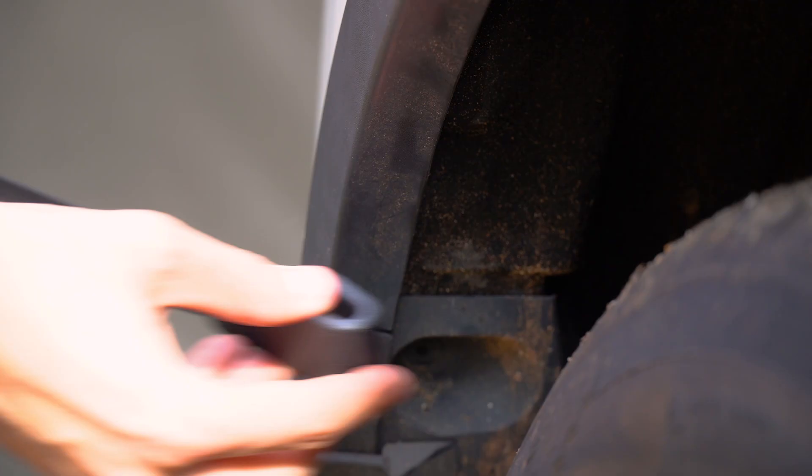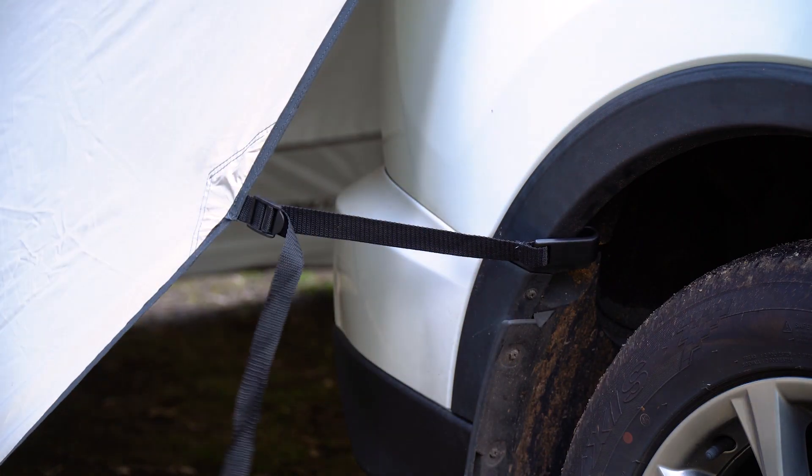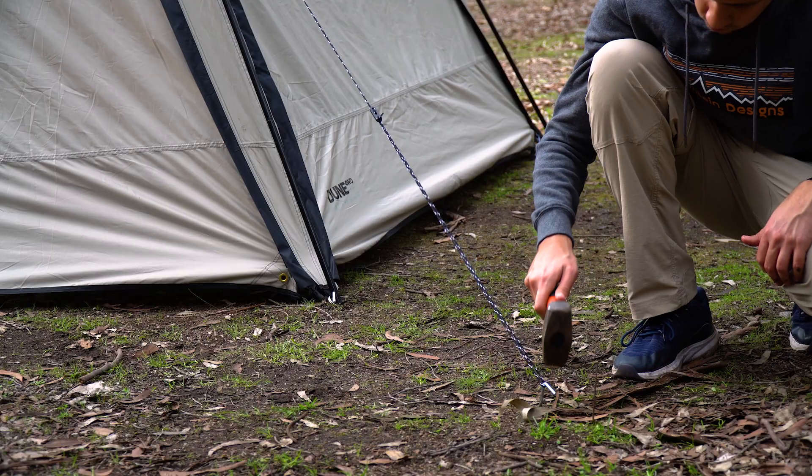Finally, attach the included straps to the rear wheel arches of your vehicle and pull the straps nice and tight. And if conditions are a little bit windy, you can also secure the RV Shade to the ground using the included guy ropes.